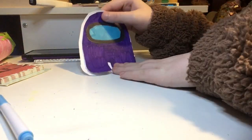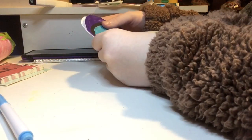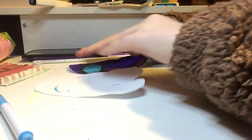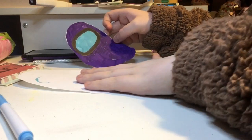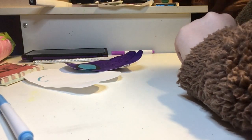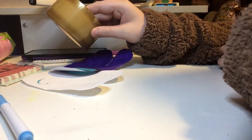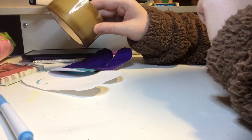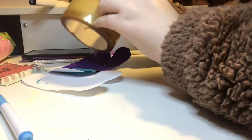We have our little Among Us guy cut out. What we are going to do is tape him now. I would typically tape it before I cut it out, but I forgot to do that today. The tape I use is just your typical masking tape. If you would love to see me go more in depth on how I make my squishies and where I get the supplies, comment down below — I would love to make a video like that.